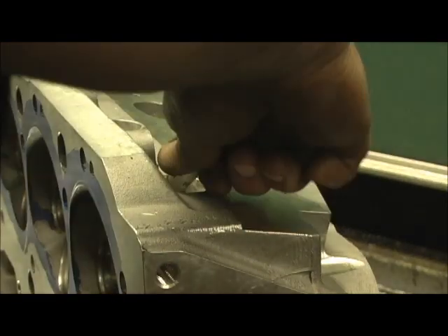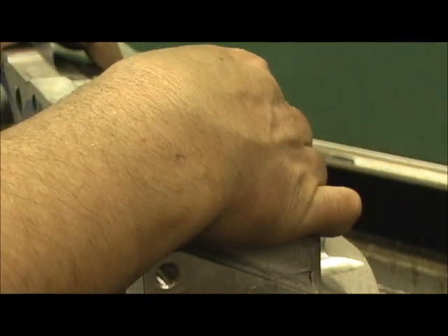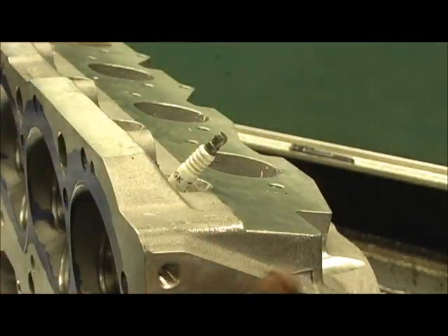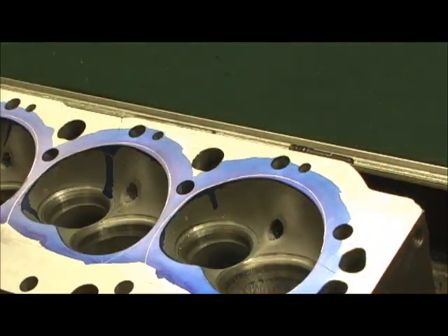I just went in here and screwed in the spark plug. This is a three-quarter reach. Looks like it's an NGK number eight, but it's got the right cushion that lays against the head. Now that I got it in there, let's take a look at something here.